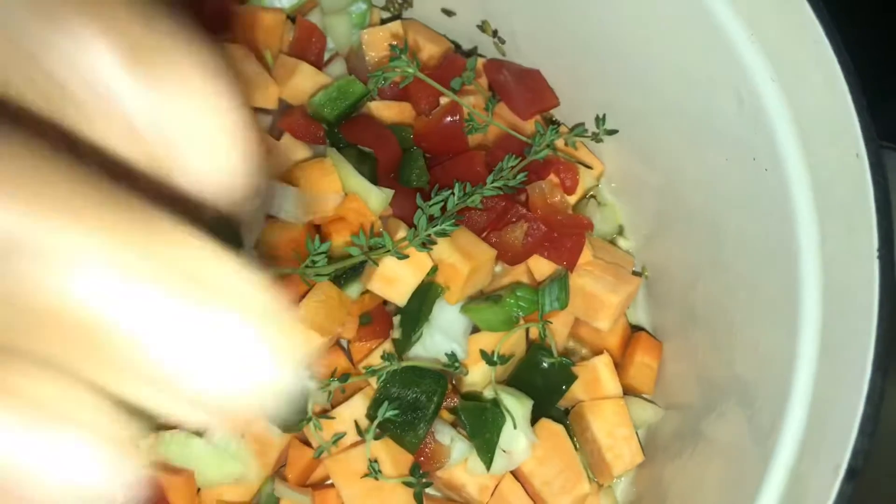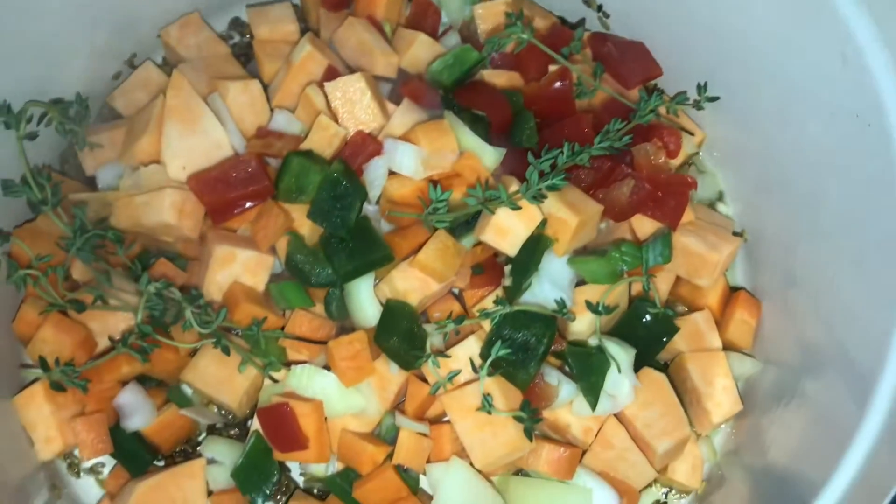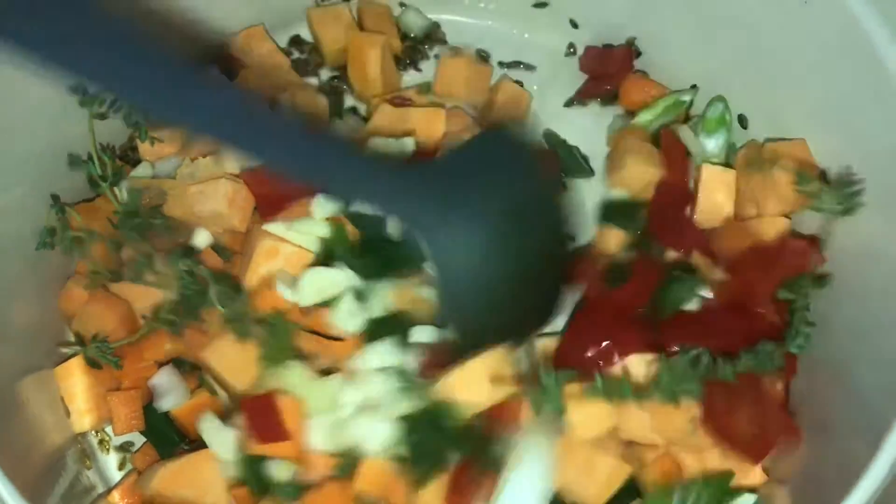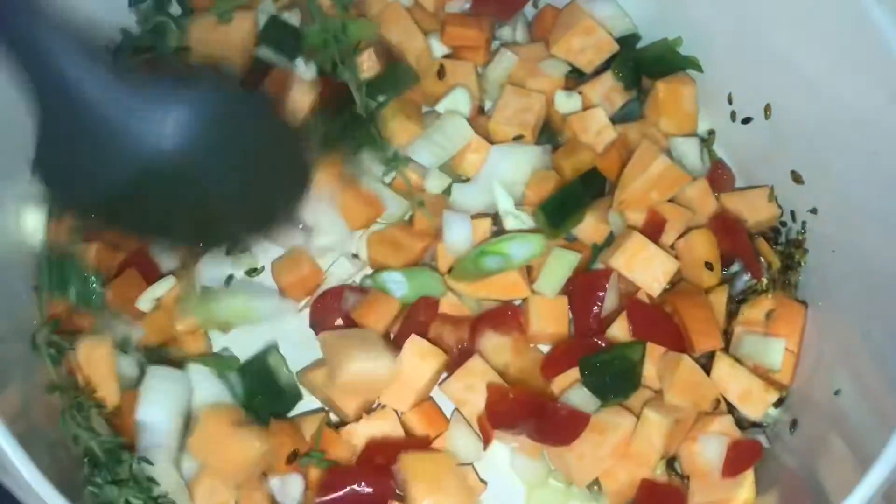I'm going to add some thyme — all the fresh thyme on top — and I'm going to stir the pot.